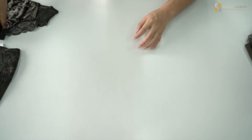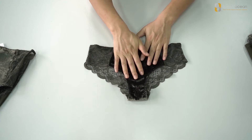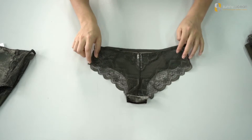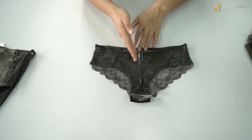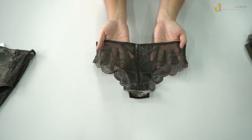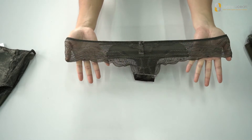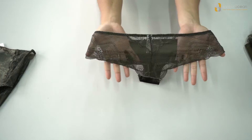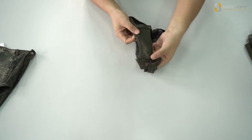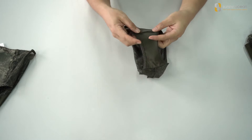Let's see the panties. The first one is a brief. The velour fabric in the front and the lace, with full lace on the back side. There is a dot in the middle, and we use very good workmanship to make it symmetrical. And for the gusset, it is cotton lining — cotton fabric with overlock.